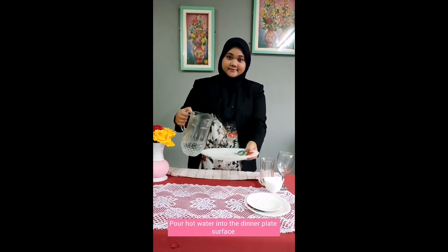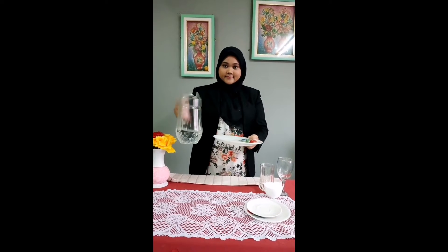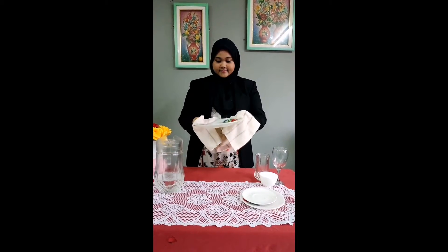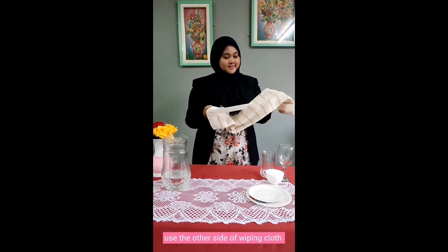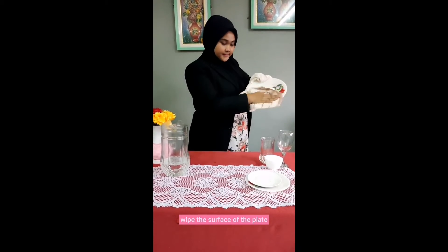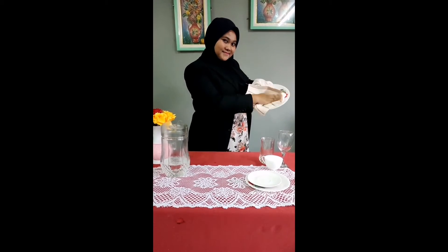Pour hot water into the dinner plate surface. Take the wiping clothes to hold the plate. Then pour back the hot water into the chuck. Use the other side of wiping clothes and start to wipe the plate. Wipe the surface of the plate and make sure your fingers don't touch the surface of the plate.